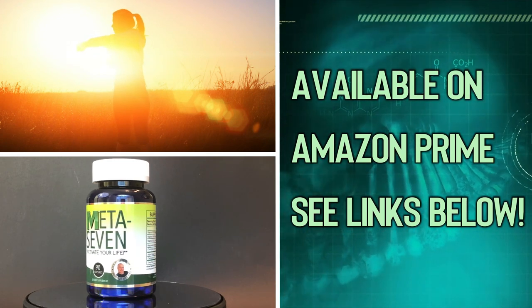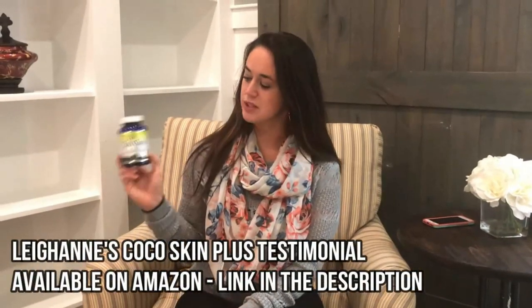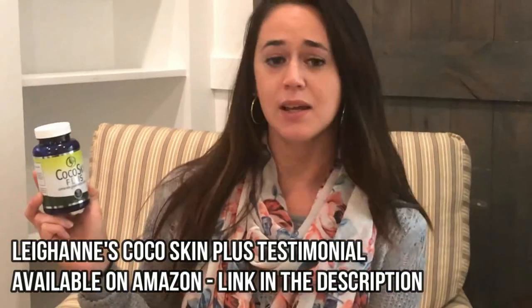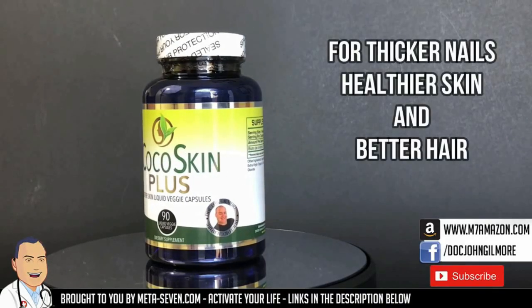Hi, my name is Leanne and I just wanted to do a review for the Coco Skin Plus. I've been on it for about two and a half months now. I do recommend it — my nails have definitely gotten stronger and my hair, I did bleach my hair last year — don't ever bleach your hair, it will kill your hair — and finally my hair is actually looking normal thanks to this. It's a 90-day supply; I wasn't seeing anything really until a month to a month and a half in, but it's been doing great. I love it.